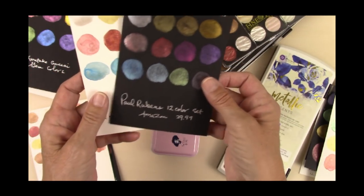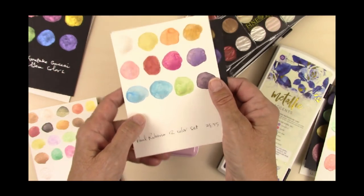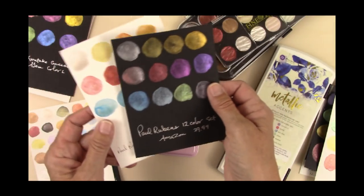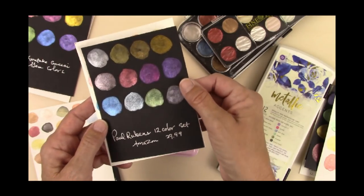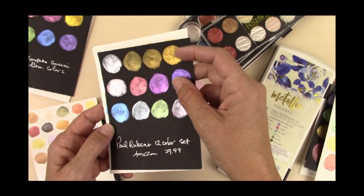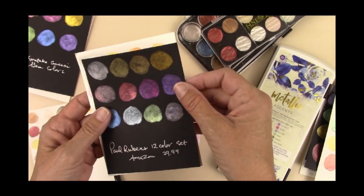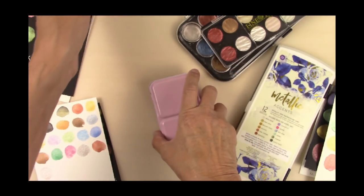I made a little swatch beforehand, so it looks really opaque. You can see it looks pretty opaque on the white watercolor paper, and pretty sparkly on the black. I got this on Amazon, about $30 with free shipping. You can see it's fairly sparkly and it lays evenly on the paper. I like those. It was really nice, but they're on the pricey side.